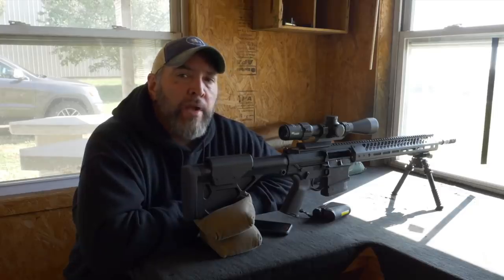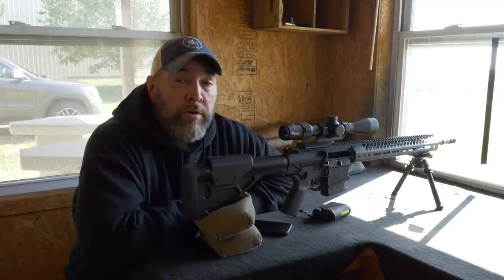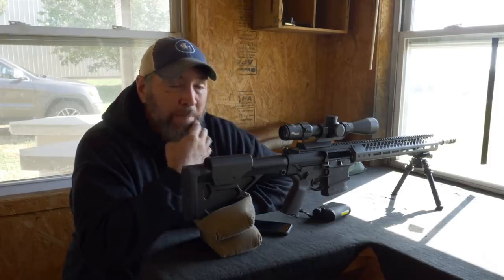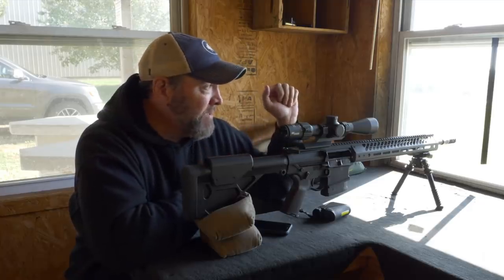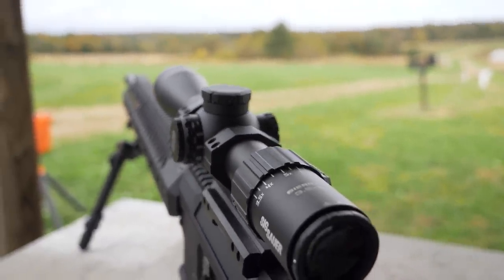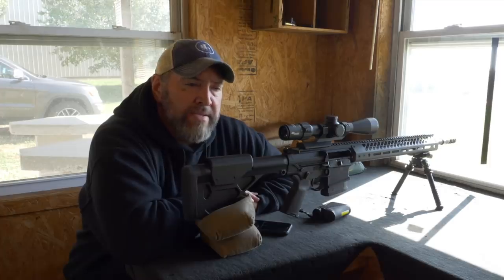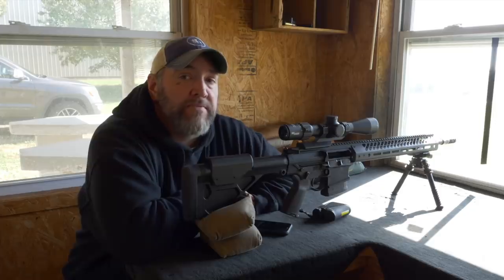I think the positives vastly outweigh the negatives on this setup. This will be a great setup for a kid or a new shooter, someone you're trying to get into the game and the sport — especially in a hunting situation for a kid. You can range it for your kid and just say: see the dot that showed up? Put the dot on the animal and take the shot. It's really going to be that simple. I think it's a pretty great system and it's worth checking out. It's easy to use, a good price point, the glass is fine, and it checks a lot of boxes for people.